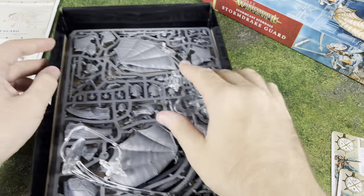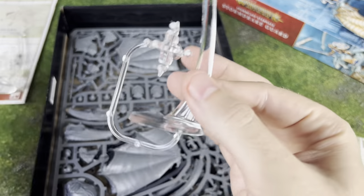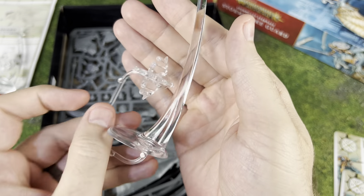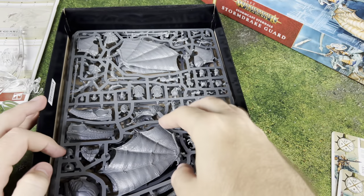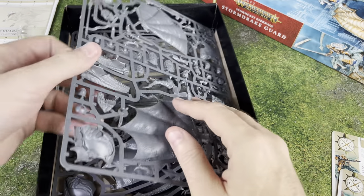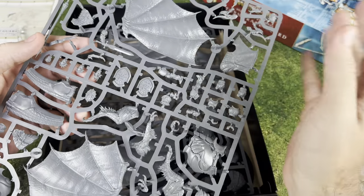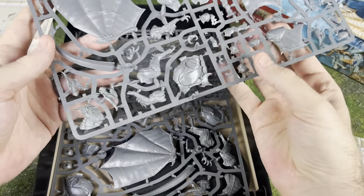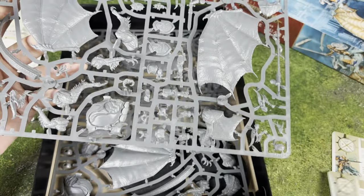It looks like there are two different ways you can build these guys. Let's look at the different sprues. First off, look at this mount — this flight stand. It's massive, quite massive. We've got two of these. What I like about this kit is there are two riders, and you can build them as a unit of two, or as two units of one, or as two different types of units. And I actually have the war scrolls right here, so we'll take a look at what makes these guys awesome.